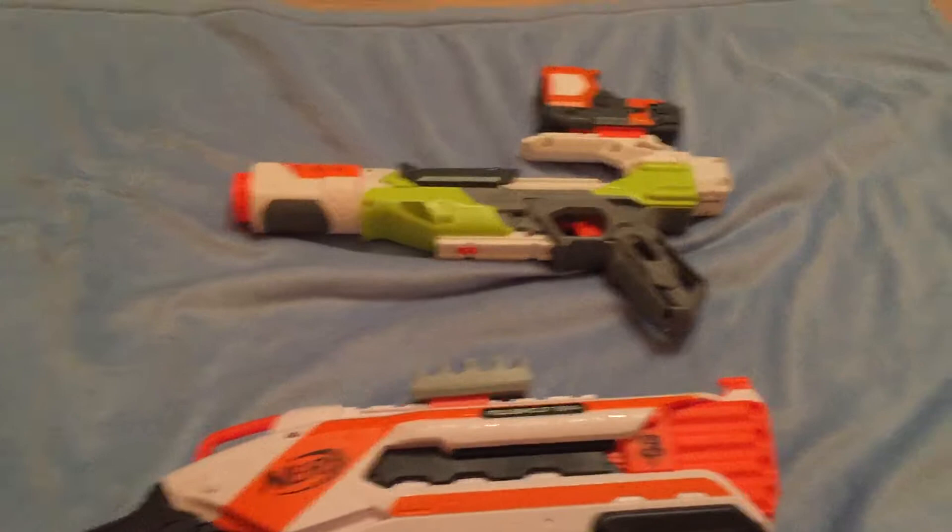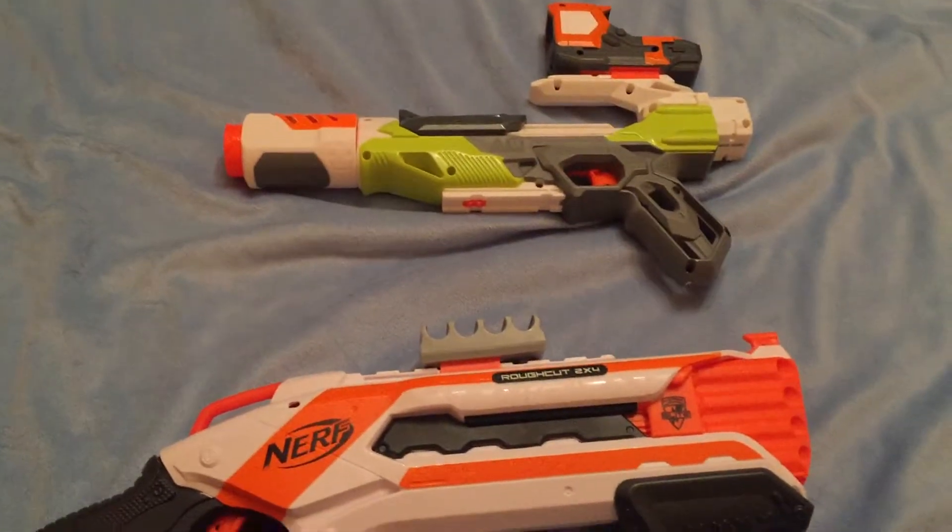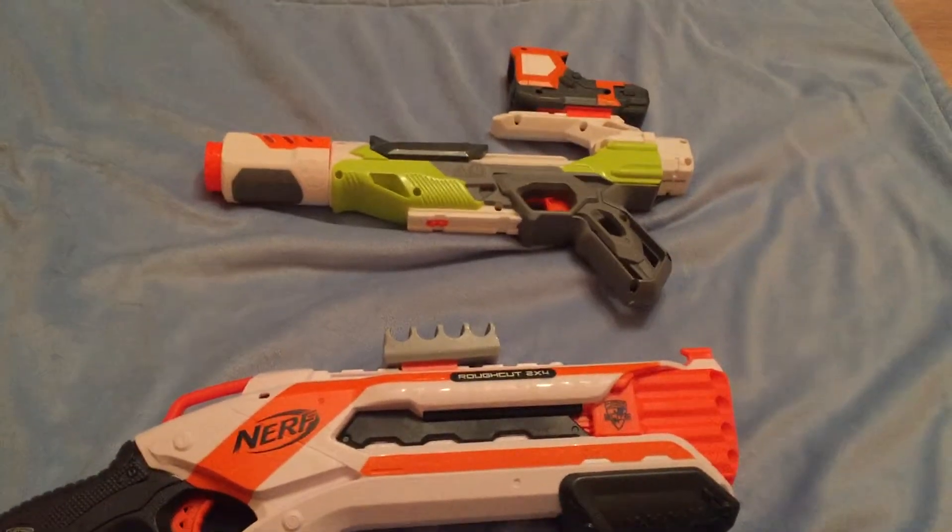Thank you for watching my video. Any likes, support, comments, and socials would be greatly appreciated. And remember to smash that button. Nerf Vlad, out.